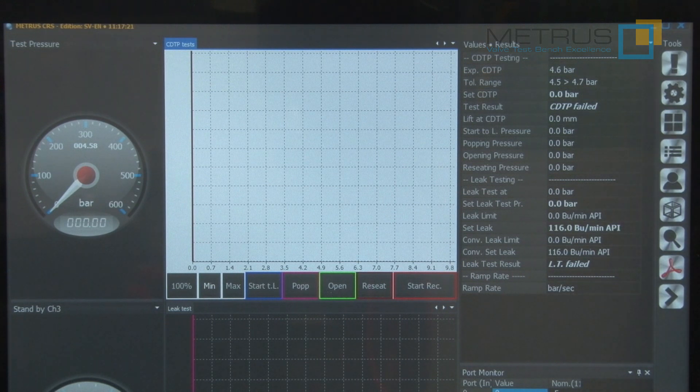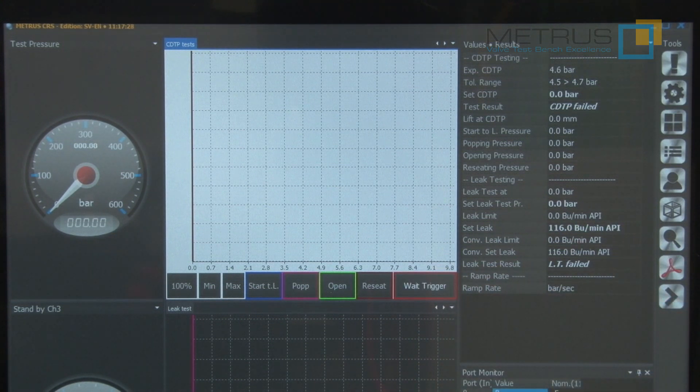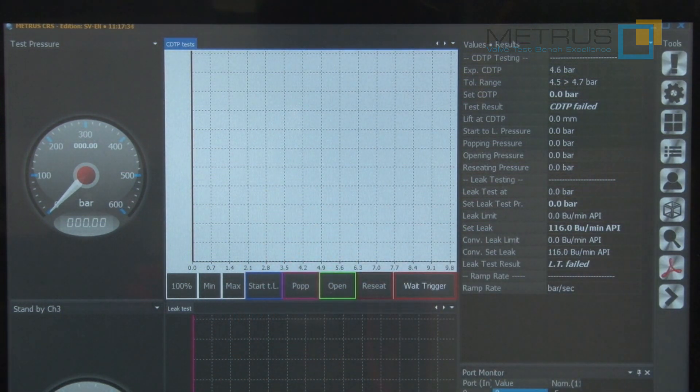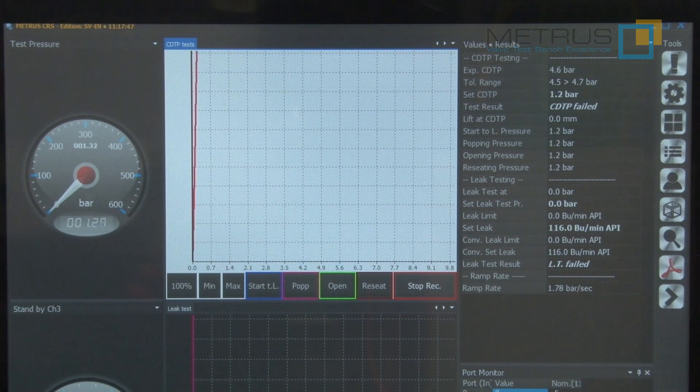If you would like to perform a safety relief valve test using the CRS system, just push on start recording. Now the system is waiting for a pressure trigger — as long as there is no pressure inside, the measurement waits. If I open now the needle valve slowly to increase the test pressure, the measuring starts.